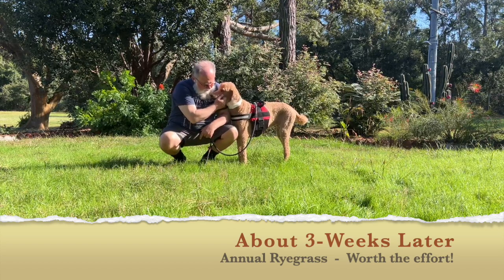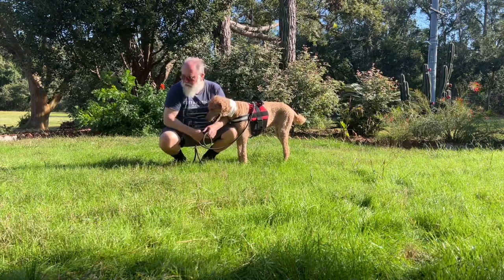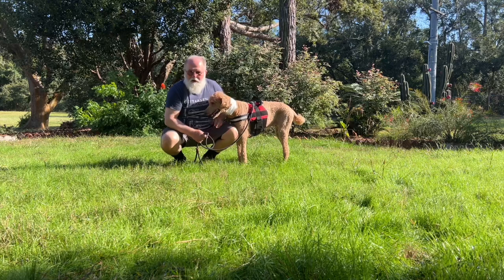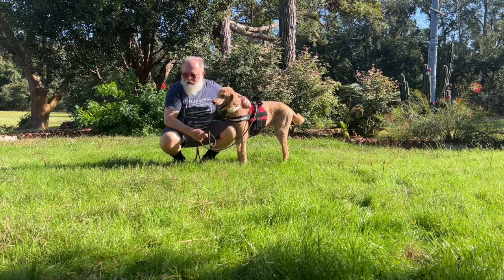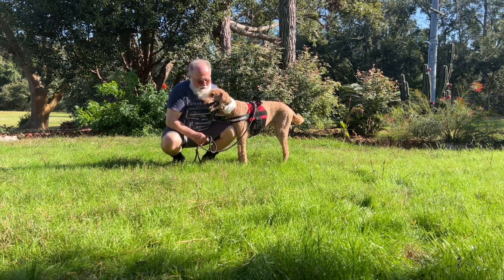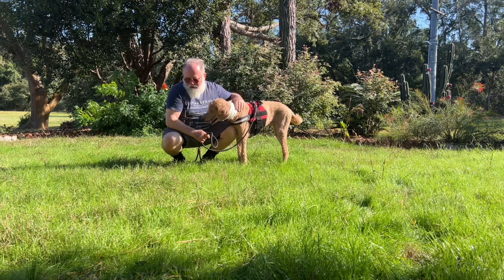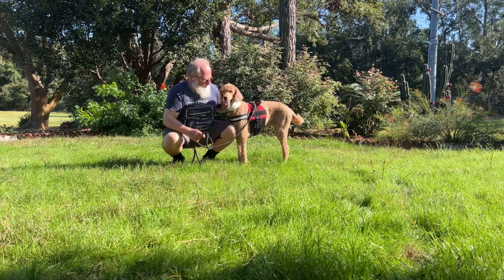It'll be mowed tomorrow or the next day. I just wanted to show you how nice the ryegrass is — it's a beautiful green, nice and soft. I'm happy with the results.